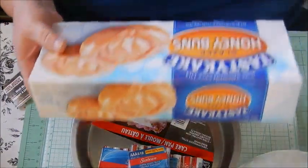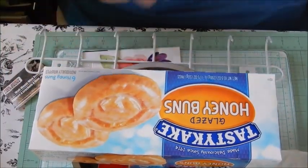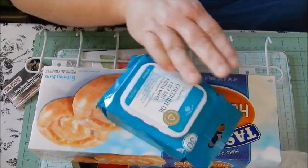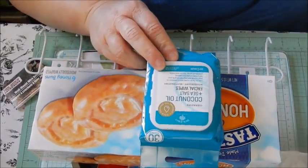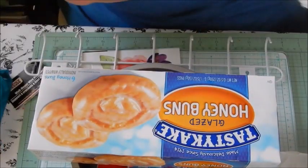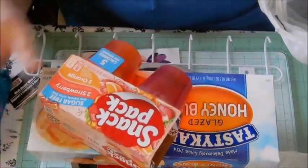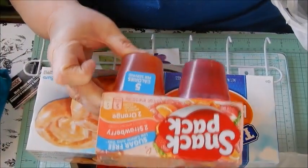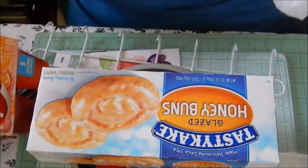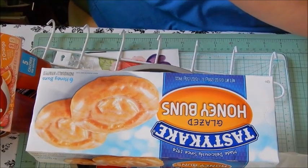I found these Tastykake honey buns — we don't get Tastykakes at our Dollar Tree often, so when I saw them I picked them up. There's also the other Bolero wipe — the coconut oil and sea salt. And I picked Michael up some Snack Pack sugar-free Jell-O: two strawberry and two orange. They have that a lot so I grabbed it for him.